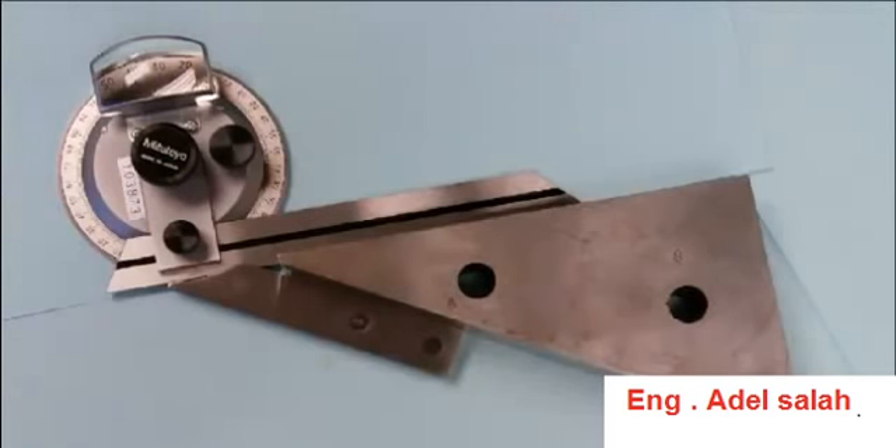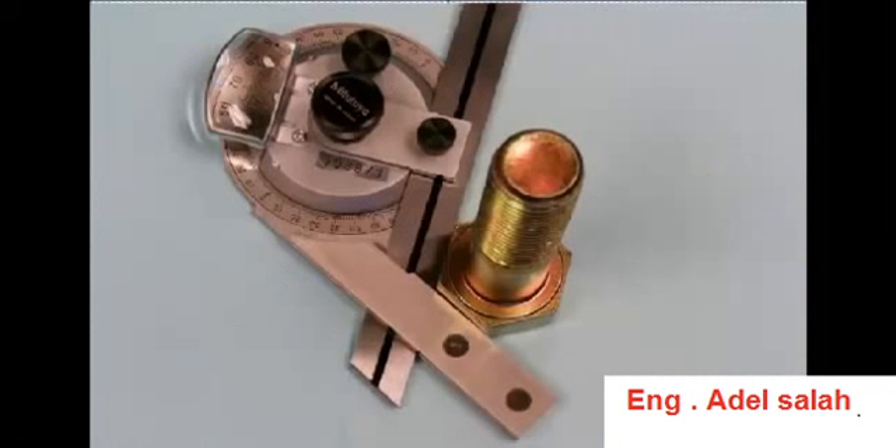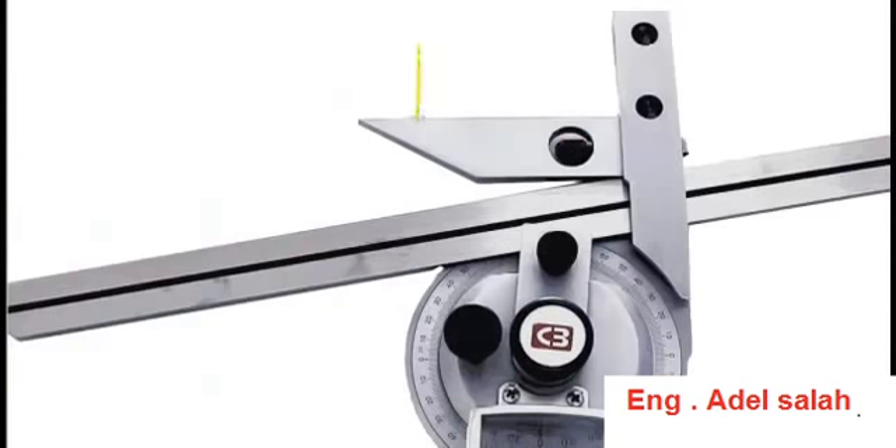This photo shows the universal bevel protractor checking a part. The part would be set in against the base, and with the lock nut loosened, this blade would then be brought down into contact with the far side of the part, and then the reading is taken off of the scale. This picture shows the acute angle attachment which has been added to the base of the universal bevel protractor. This is used to measure angles smaller than 90 degrees.